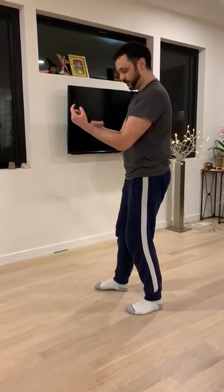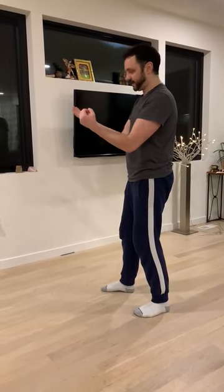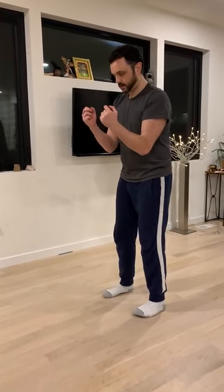Feet here like that. On this side, the inside part does a punch and the outside does a tantal. Punch there. Then we come back to the middle again and punch.